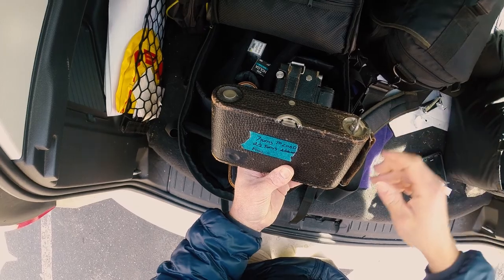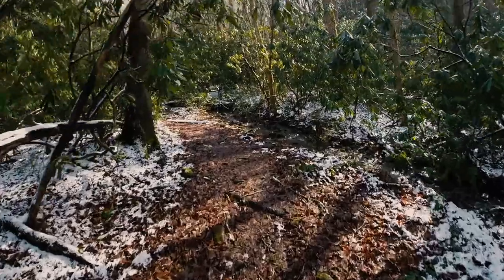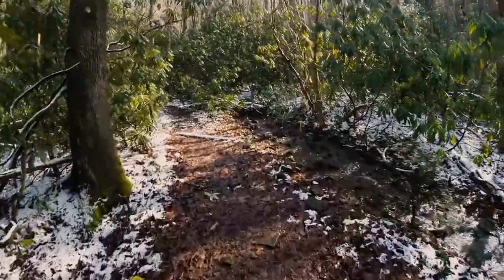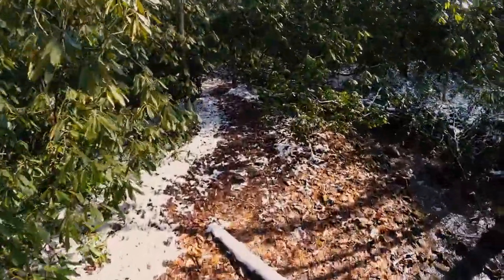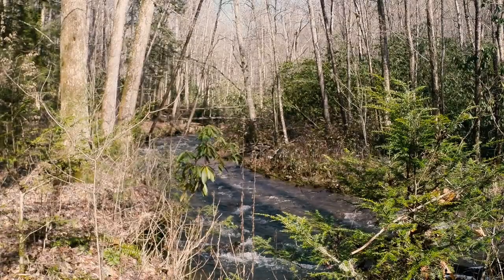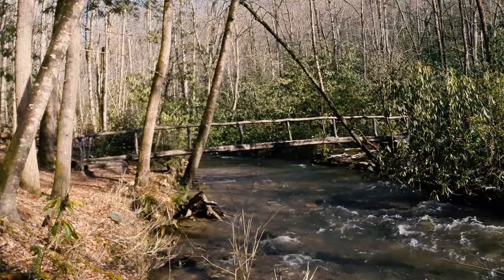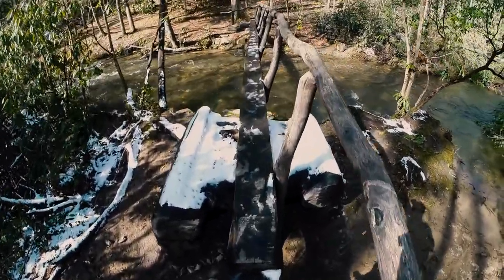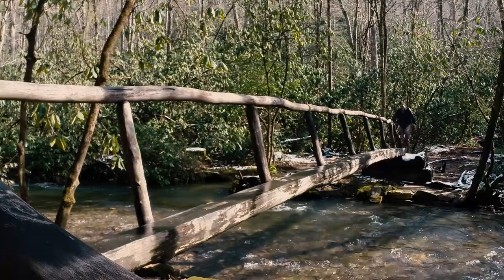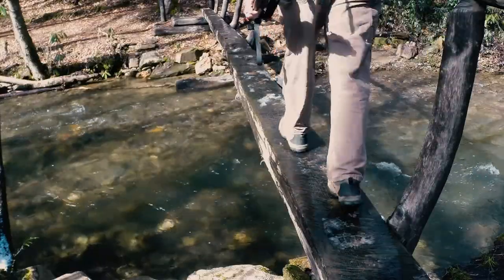This will usually give me five or six exposures per roll of 120 film. Even though the temps were above freezing, there was still snow on the trail. The footbridge was a little slick — the last thing I wanted was to end up in the creek.